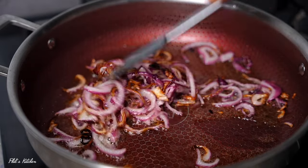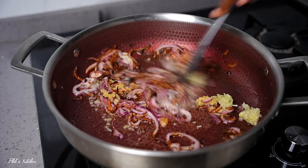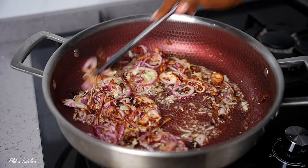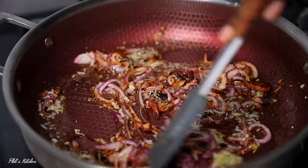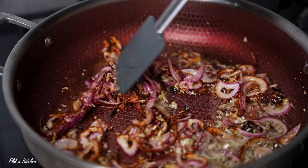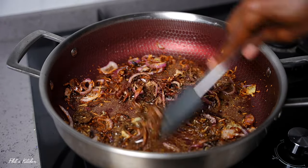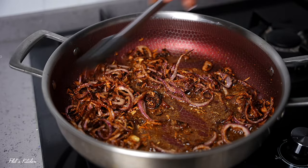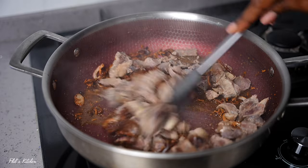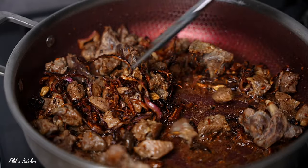Once the onions are browned, immediately add the minced garlic and ginger and continue sautéing for about a minute, until that raw smell from the garlic is gone. Before I forget — some of you like cooking pilau with tomatoes, but I recommend not using any tomatoes or tomato paste, because tomatoes will make your pilau go bad quickly. Also, authentic pilau doesn't need tomatoes — this is a secret I got from a Swahili person from Mombasa. Next, add the pilau masala and mix while cooking until everything is nicely fragrant. Then add the meat and mix for a minute or two until everything is well incorporated.